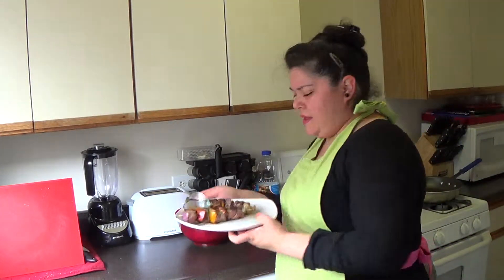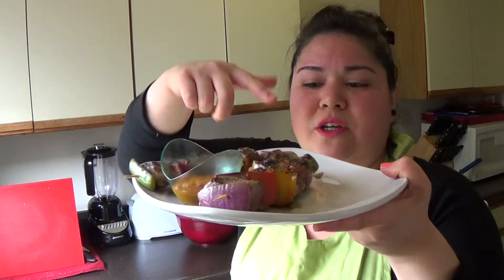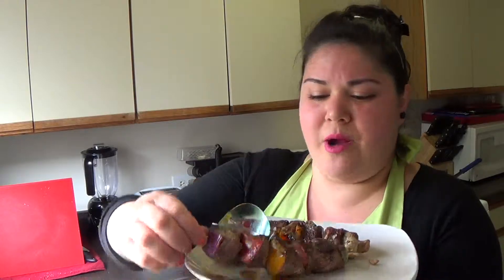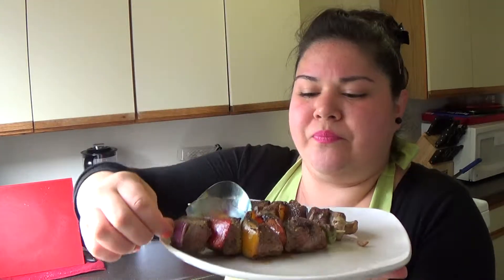All I did was take some skewers and soak them in water. Then I just took some steak cubes and a couple veggies — onions, bell peppers, a little mushroom — and I grilled them up on my grill pan. There's a Peruvian dish that's really popular called anticuchos. Anticuchos are actually made with cow heart. In different countries they have different diversities of food and those are one of the popular delicacies of Peru. So instead of using a heart, I used steak cubes and made these steak skewers instead of anticuchos skewers.